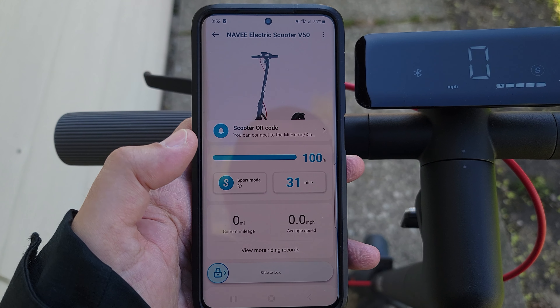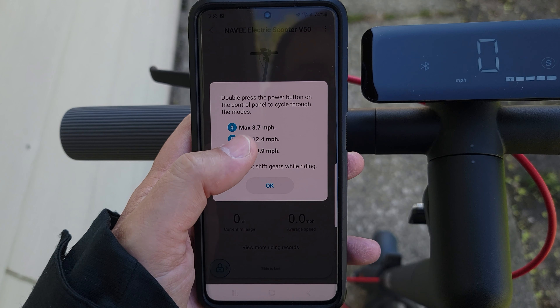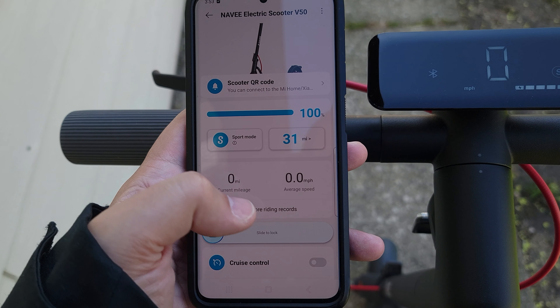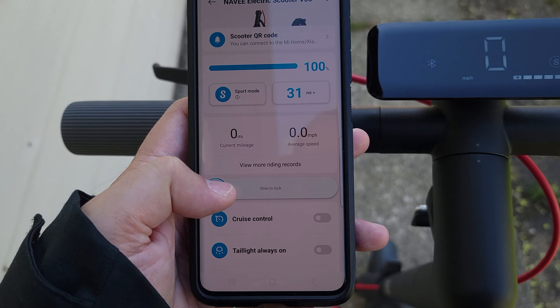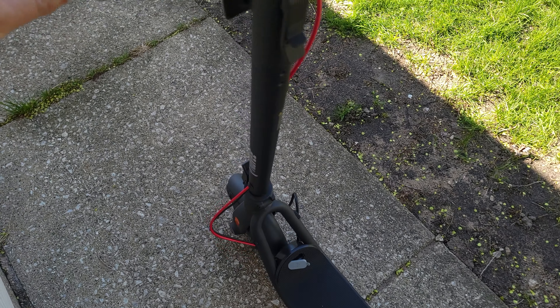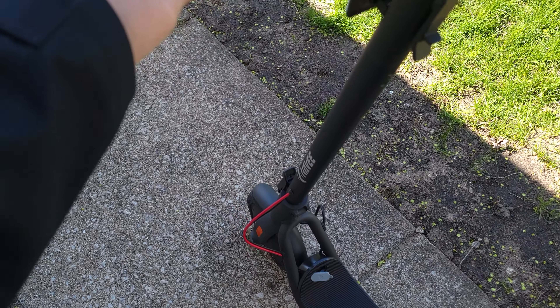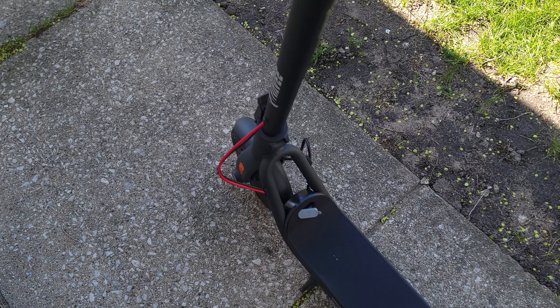This scooter does have app connectivity. You can change your drive modes and it tells you the different speeds each drive mode has. Right here you have your estimated mileage, your current mileage, your average speed, and a locking feature. When you swipe to lock it, the scooter displays that it's locked, and if you try to move it, it starts beeping and adds resistance — making it pretty much impossible to wheel away.